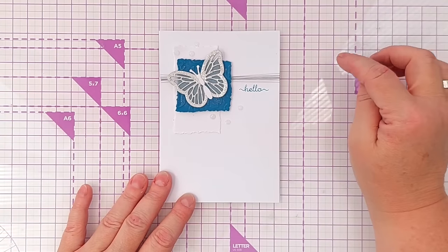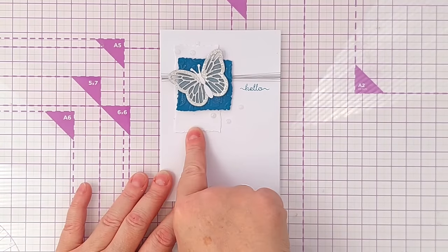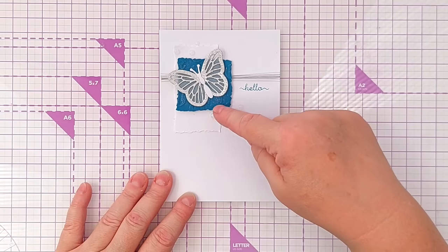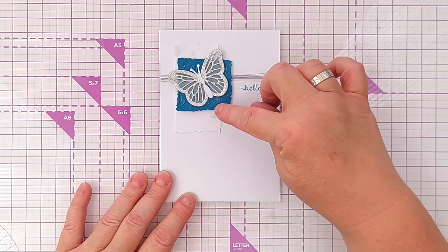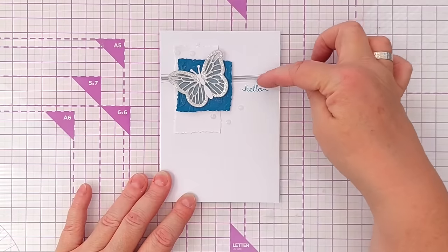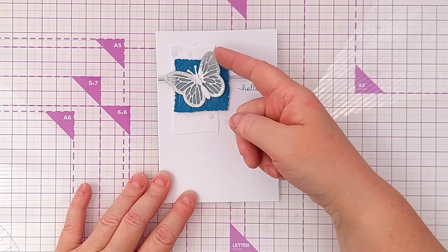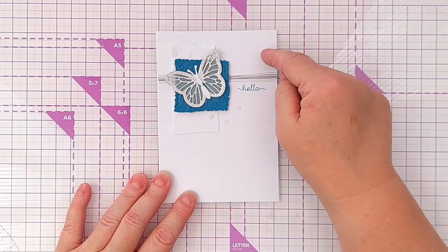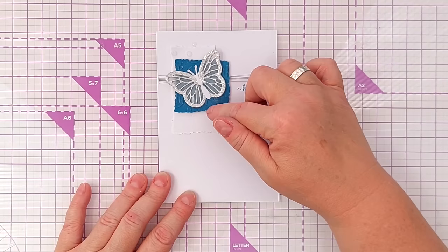On to the last card. For the thread I used silver thread wound round the panel, popped on the torn white panel, and coloured this one with Uncharted Mariner, embossed with a bubble wrap style embossing folder. I did put a bit of gilding wax on there to bring out the pattern. Because I'd used silver, I die cut a butterfly from silver and backed its wings with vellum, giving it a white body to bring some of the white to the front. The sentiment just says 'hello' and I stamped that in the same colour.